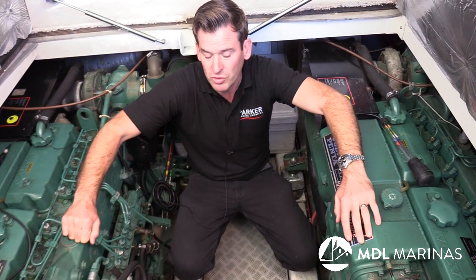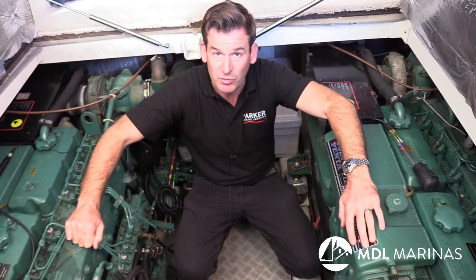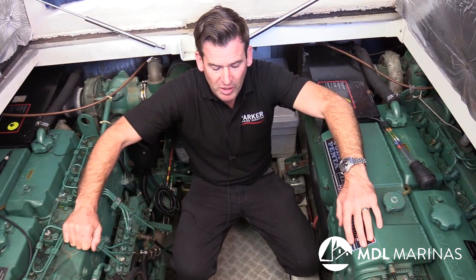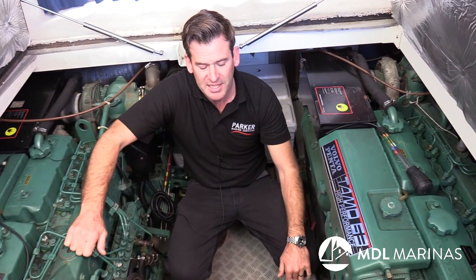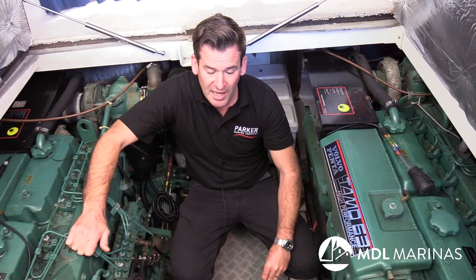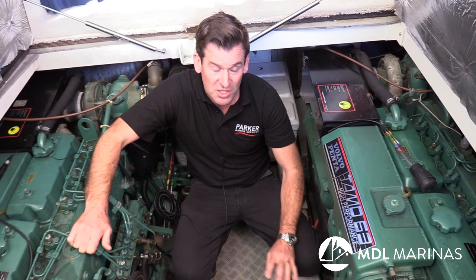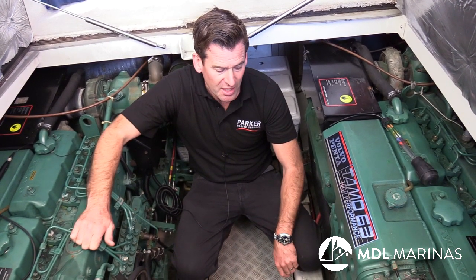This differs from engine to engine, so if you're not sure, take advice. The way I'll typically do it is let the seawater pump on the engine do the work — let the engine suck in fresh water and then suck in the antifreeze afterwards. There are lots of different ways this can happen, so take advice on that, but it's something you need to consider when winterizing.